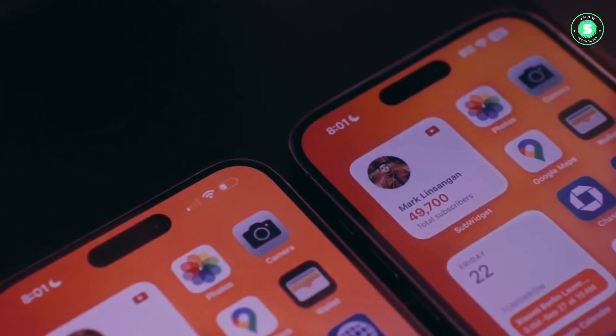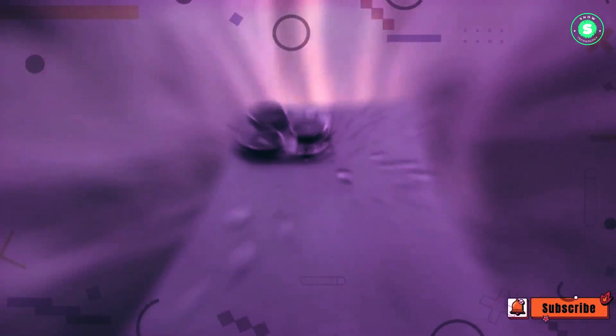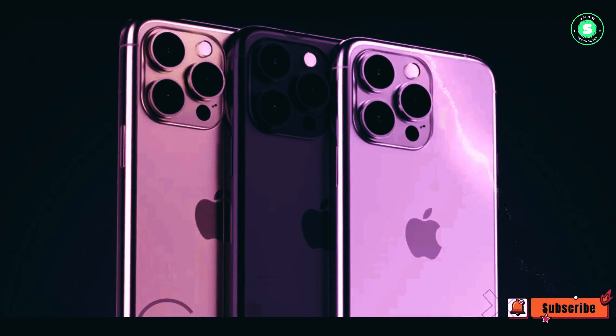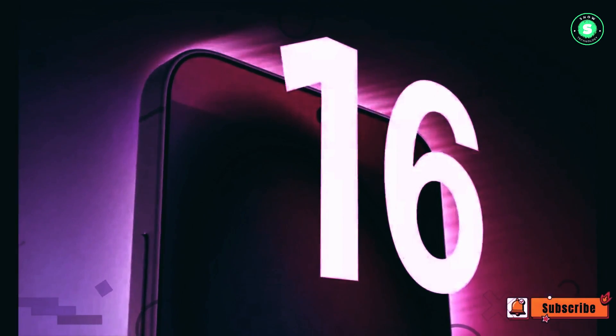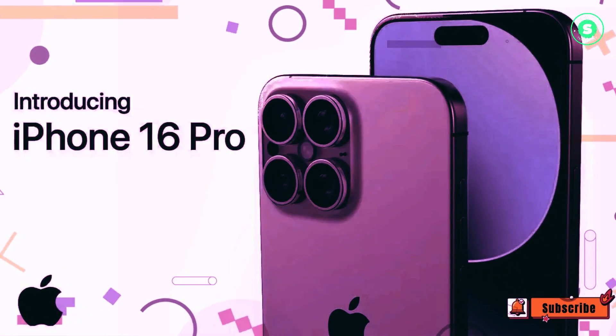However, it raises questions about whether these components are intended for the iPhone 16 series, as it mentions a volume shipment release stage expected in the third quarter, which seems late for a September launch. Given that most leaks about the iPhone 16 point towards mechanical buttons, it's possible that the report is accurate about the components but not the timeline. It might be more likely that these buttons are being prepared for the iPhone 17 series.